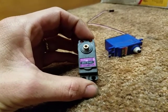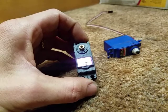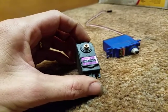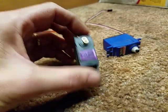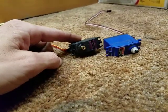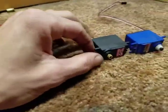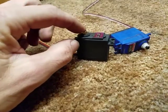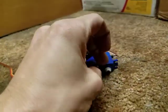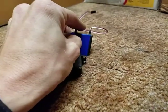It is a TowerPro MG996R High Torque Metal Gear Servo on paper. It is about 20 ounce-per-inch stronger than the Traxxas. It has the same 25-tooth spline that will allow you to use the same servo arm that will fit any of the Traxxas servos.